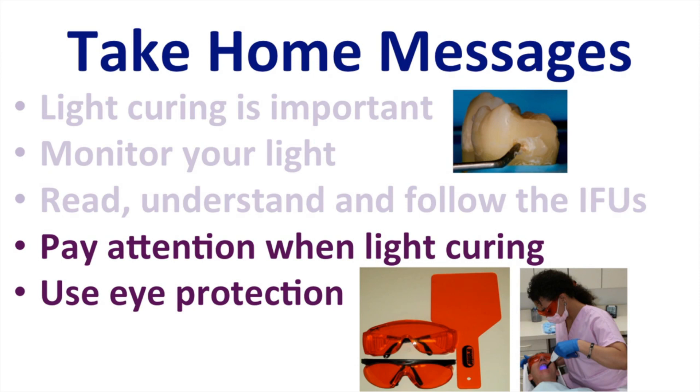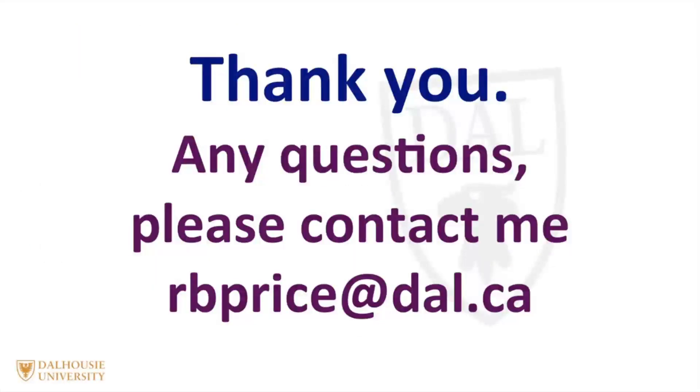I'd like to thank you for your attention. If you have any questions, please don't hesitate to contact me at rbprice@dal.ca.